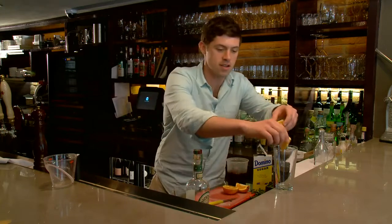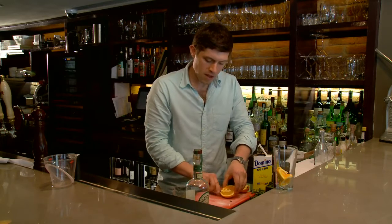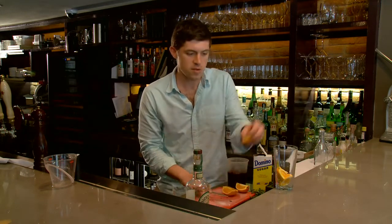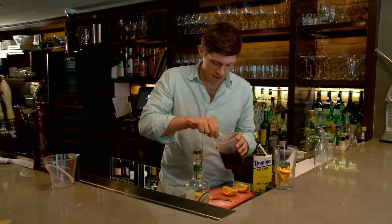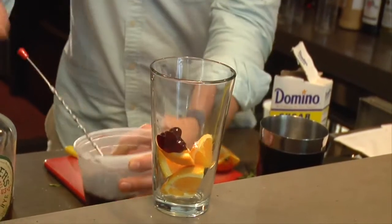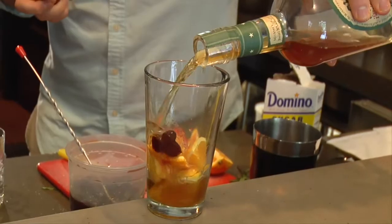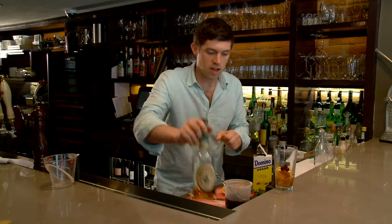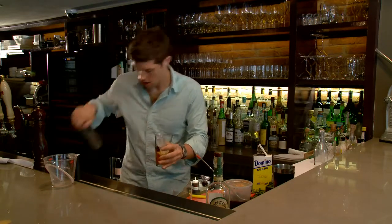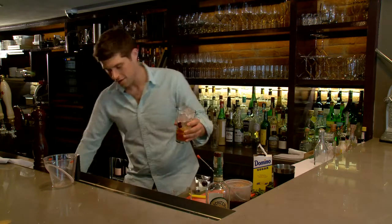First add your oranges to your mixing glass. It's not as important that the oranges are as perfect as when you're going to make a garnish, so you can do them sort of rough. Then we're going to add some cherries and a little bit of whiskey. You need that liquid in order to really extract the flavor. Then fill up your glass to the point where it's just above the rim — that's how you know there's enough.